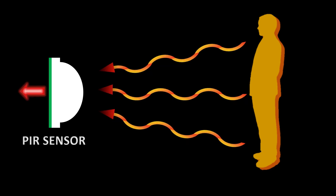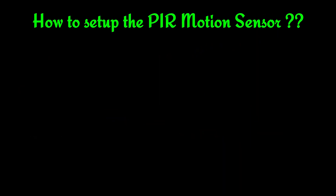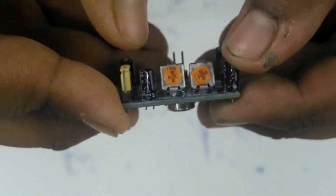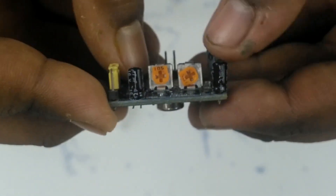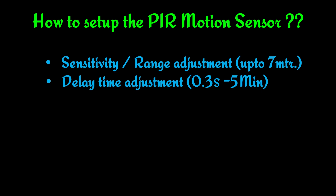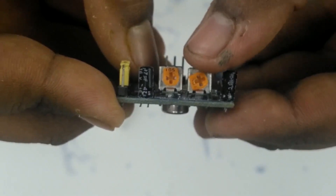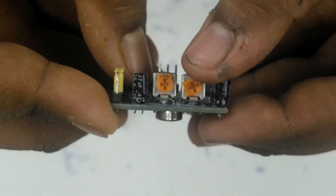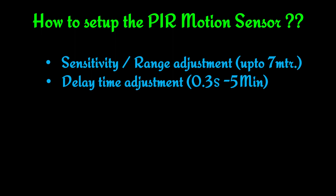Now let's see how to set up the PIR motion sensor. First, we have to set the range of this sensor, which is up to 7 meters. By adjusting this potentiometer, or preset, you can adjust the range of this sensor. Next is the time delay setting. By adjusting this time delay preset, you can set how long the output will be on after detecting motion. Its delay time can be adjusted from 0.3 seconds to 5 minutes.